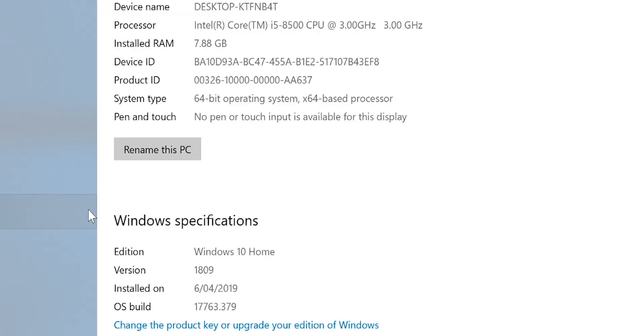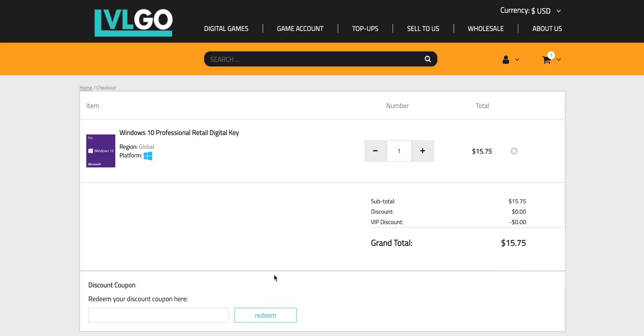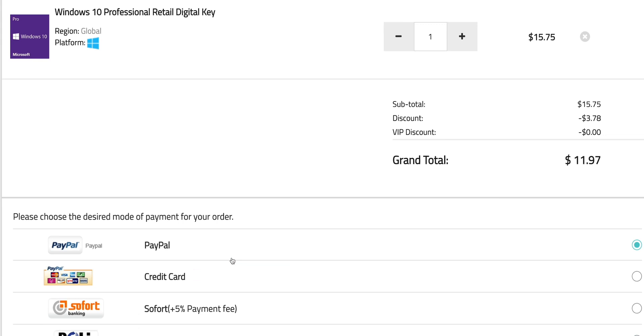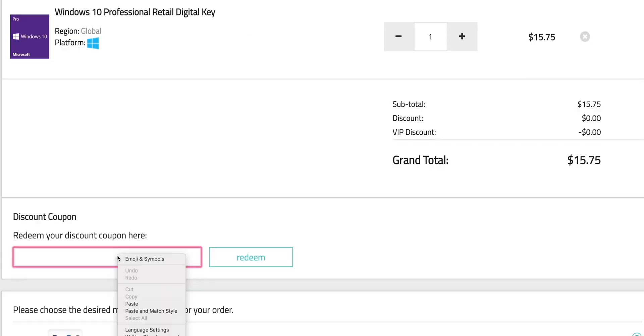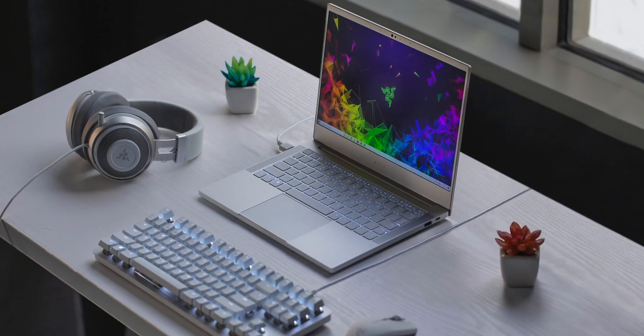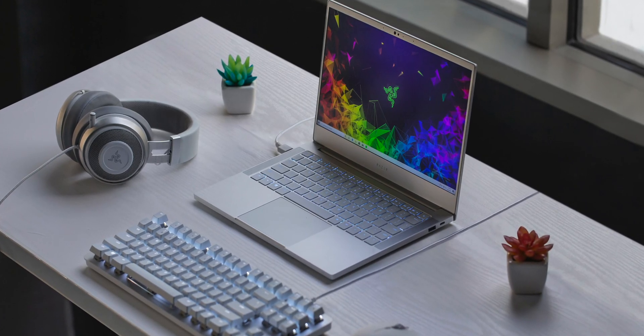This comes with Windows 10 Home. Let's get rid of that and get Windows Pro. Copy and paste my code from the description. You can also get Office 2019 — just paste my code. It's Windows Pro time.